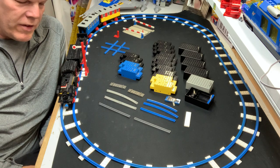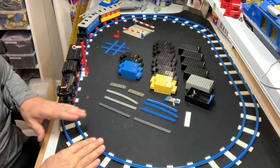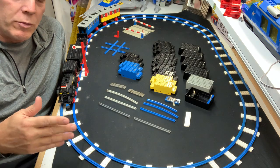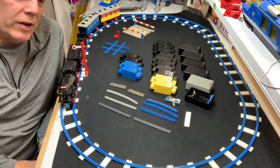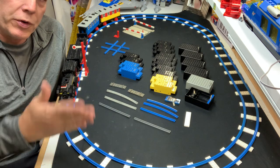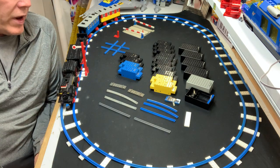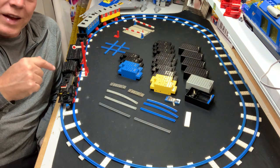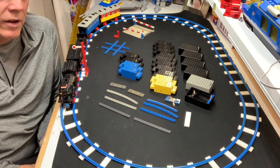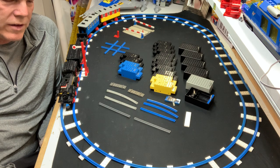Set number 182, it came out in 1975. I did not have this set myself growing up. My parents, probably because they just didn't see it in the store — I think it was more exclusive. I don't remember seeing it in stores, I remember seeing it in the brochures when we went to the toy stores and Eaton's and all that. I never saw the train set on the store shelf when I was very young.